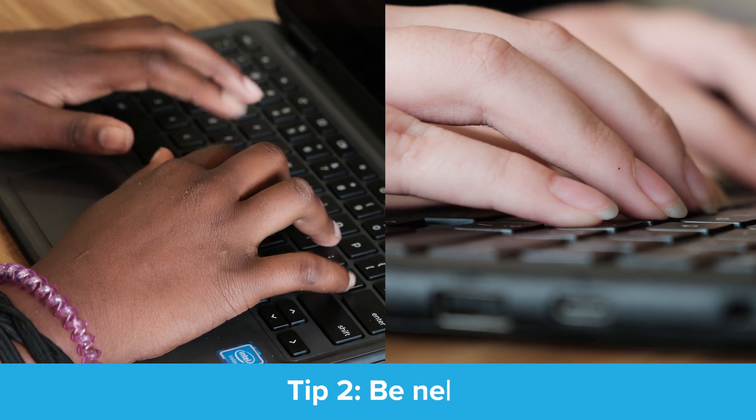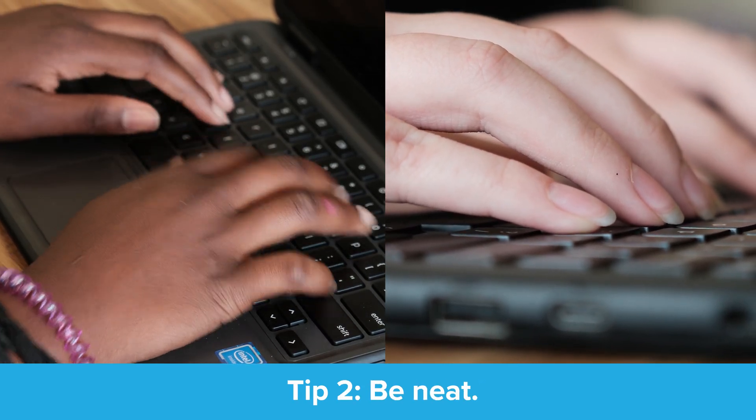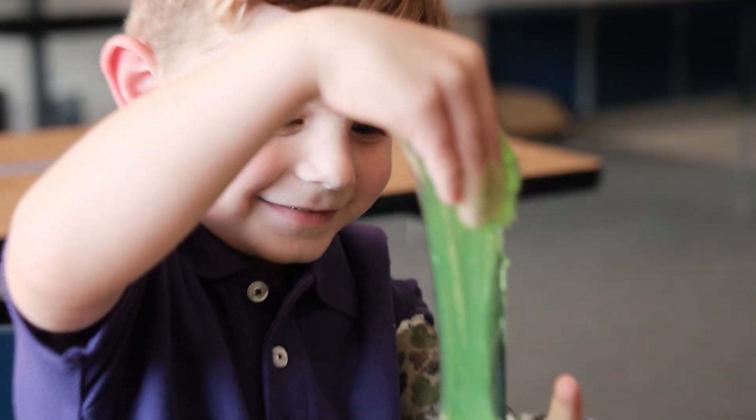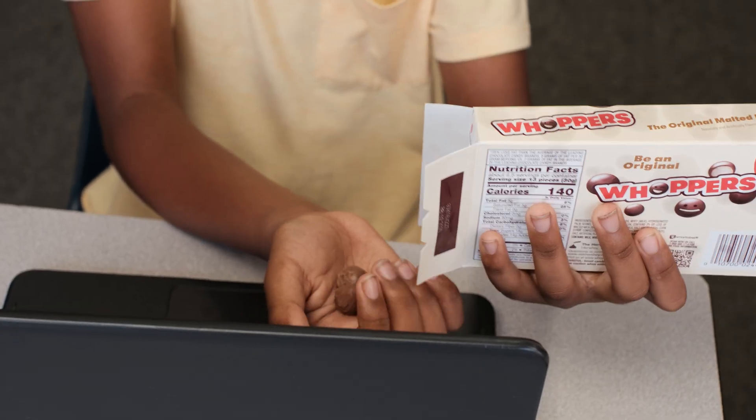Tip number two: be neat by having clean, dry hands when using your Chromebook. Taki Finger Dust is your Chromebook's nemesis. So keep sticky, dusty, crumbly, slimy, slurpy, grimy, drippy substances away from your Chromebook.